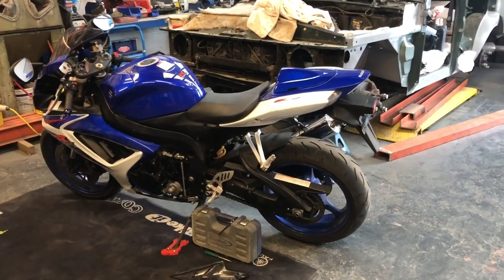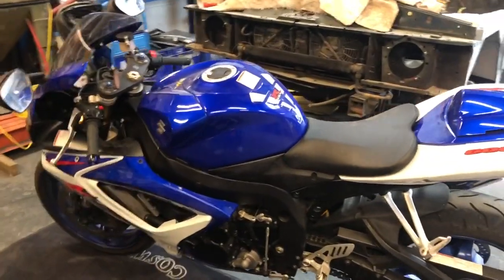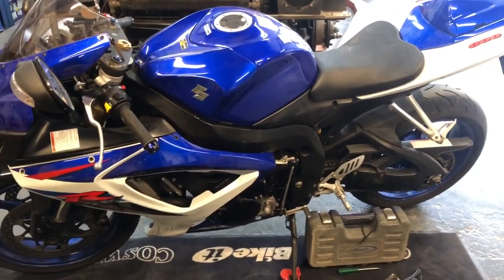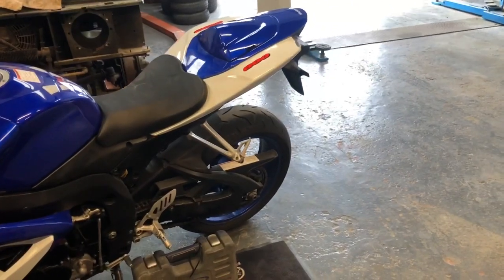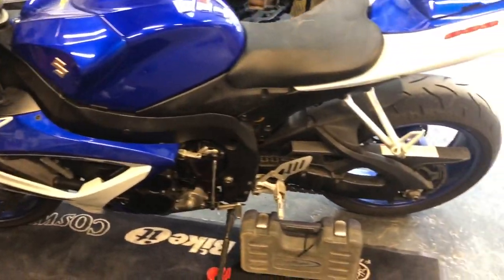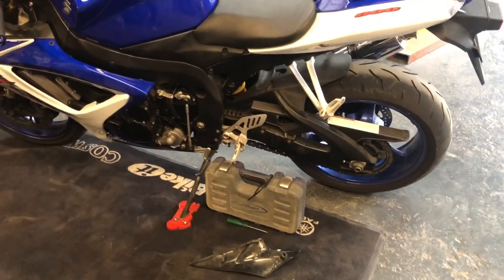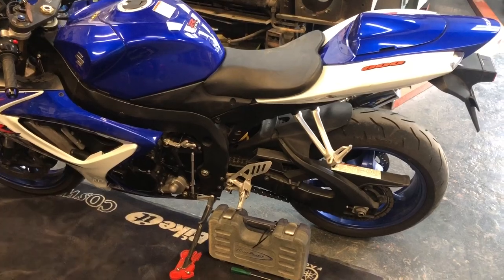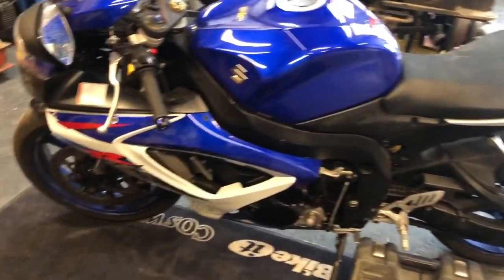Morning guys, welcome back to the channel and welcome back to hopefully the last video on the GSXR 600. We are so close to getting this finished. I think I probably would have got it done in the last video minus the battery and the few bolts that we had missing at the fairing, but I didn't want to disturb my friend. So I decided we'll do another video, and in this video I'd like to take it out on the road and have a run on it.